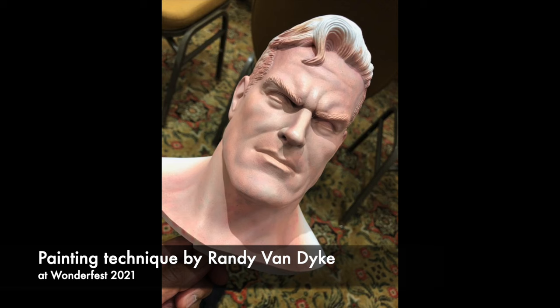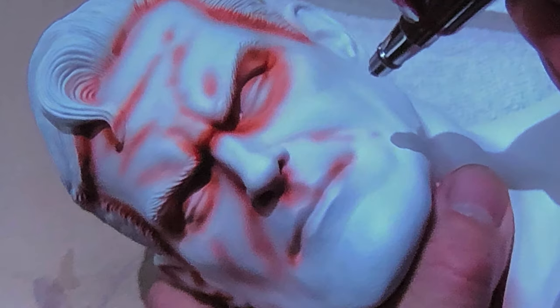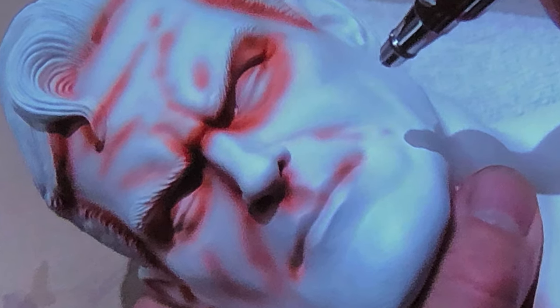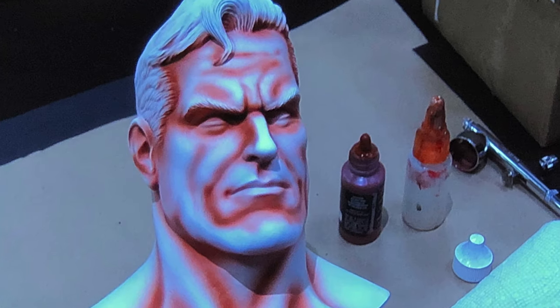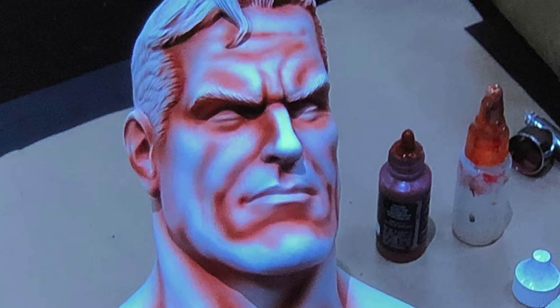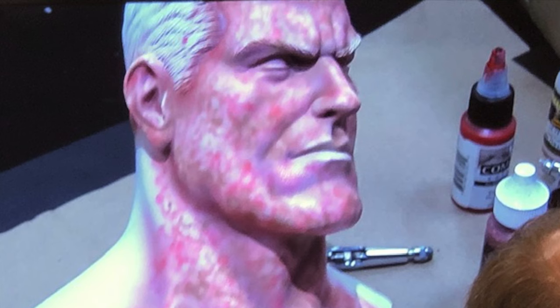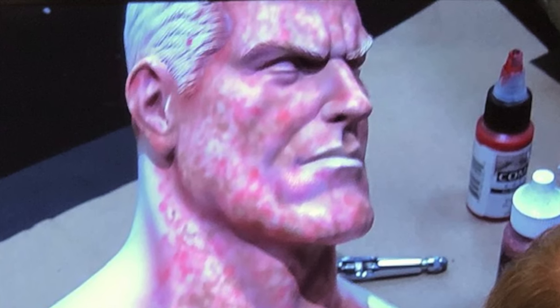This technique was taught by a gentleman named Randy Van Dyke at Wonderfest a few years ago. There are various steps to the process. The first is to apply a burnt sienna color to help define areas that are going to be shadowed. The technique then proceeds to applying various layers of color. One step in particular requires the airbrush to apply squiggly marks in reddish and purplish colors. When all is said and done, hopefully what we'll have is a more realistic modeled appearance to replicate the look of actual skin tones.